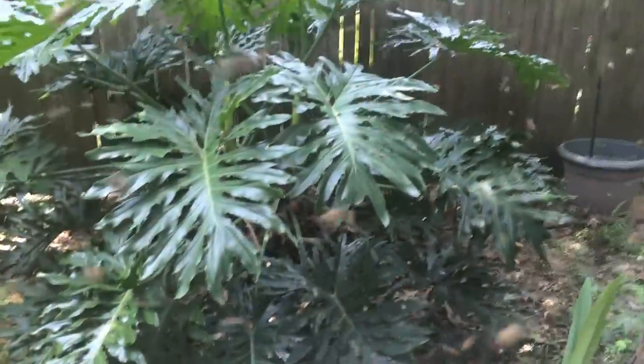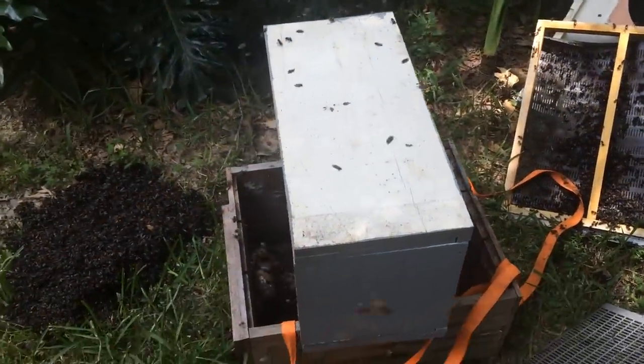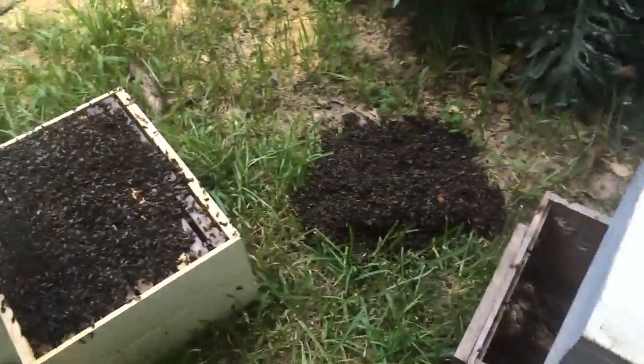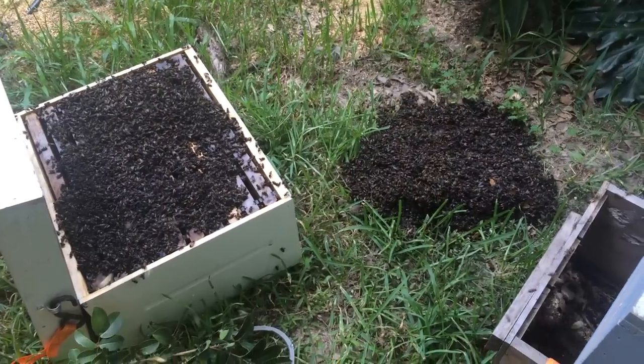So there you go. Got some chaos, bees all flying around, but they'll figure it out. They'll find her in there. In case y'all were wondering, that's the sad, disgusting death of a huge colony.